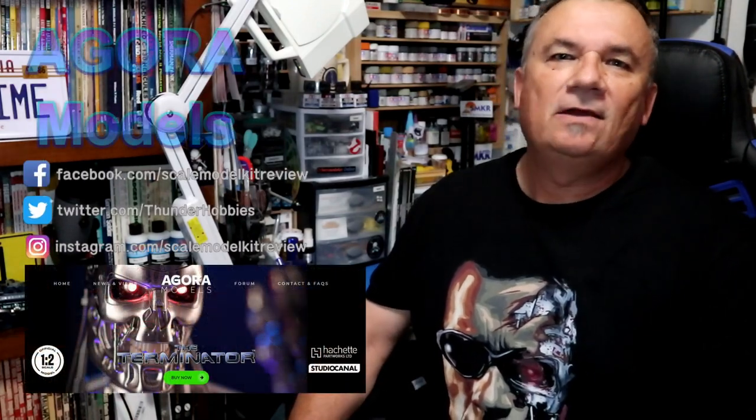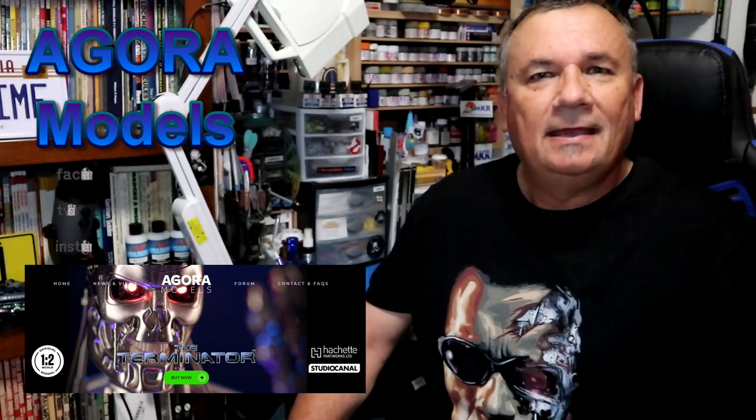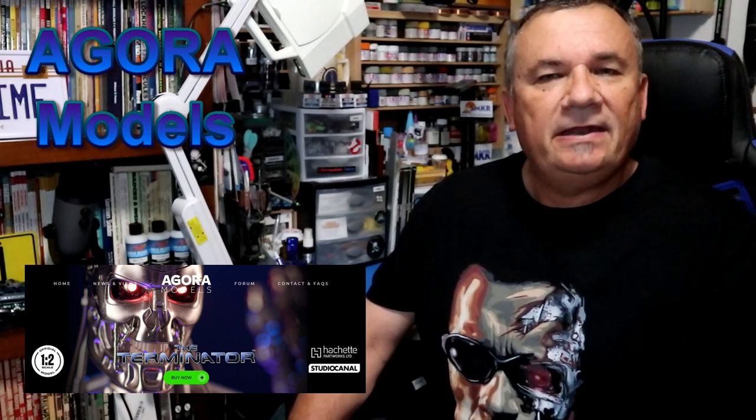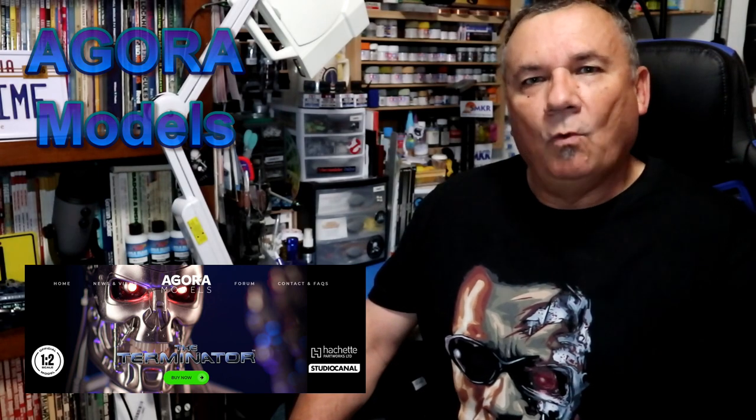Hi, this is Steve. Welcome back to Scale Model Kit Review. In this video, I'll be building Agora Models Hatchet Park Works T-800, the Terminator. I am on the last pack of pack one, and I'll be building stage 10.